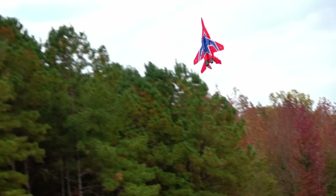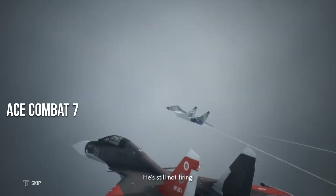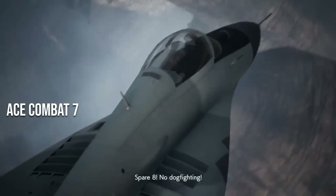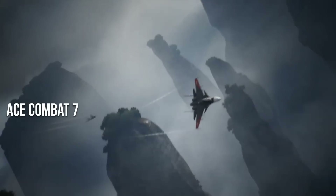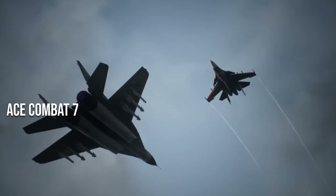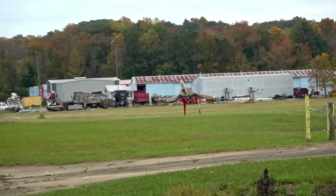With just a few mods, this MiG-29 might not get those cheeks clapped by Mihai. Hey there, I'm John, this is Two Brothers RC, and this is the Aero's MiG-29 twin 64mm.